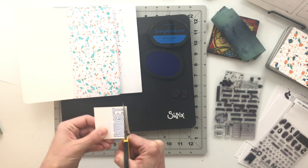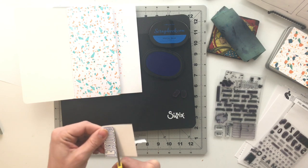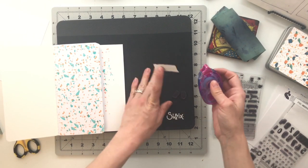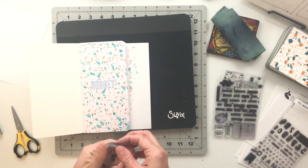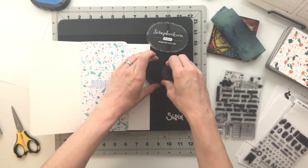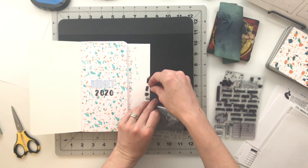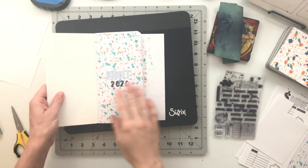Next I'm going to create my title for this book — I'm just going to have it say 'budget' and the year. So I took the budget stamp from the Budget For It stamp set and used my scrapbook.com postal blue ink to stamp the word budget on a piece of spare cardstock. When I was working on this before, I had tried just stamping the word straight onto the background, but the problem is the inline part of that word was over top of all the speckles and almost disappeared, so I decided to put it on a piece of spare cardstock, fussy cut it out, and just tape it straight into the book. I have the Weeks to Months stamp set from Featurecraft which has numbers and years, so I pulled out the two and zero to put 2020.